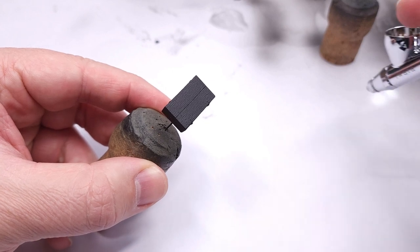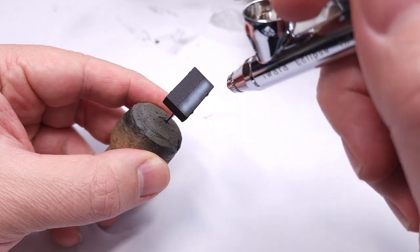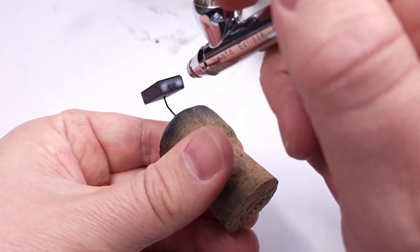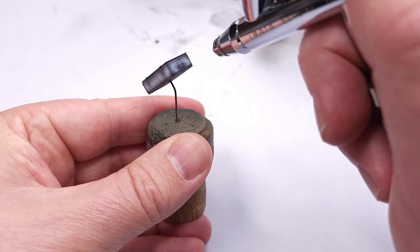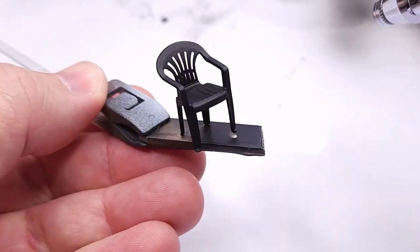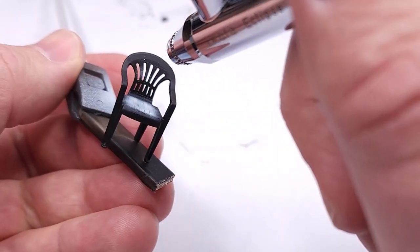Next up is some pre-shading - you've seen me do this before. It's a technique well known to aircraft modelers, basically adding white and black contrasting colors to the item before we apply the base color. I also did the same for the patio chair, just to highlight some of the portions before the main color goes on.